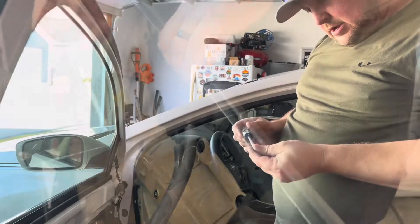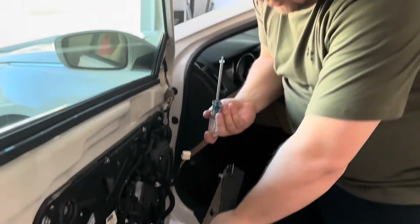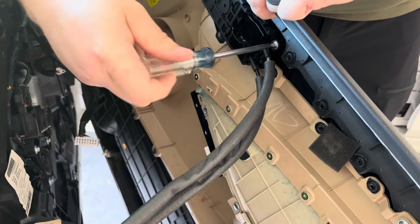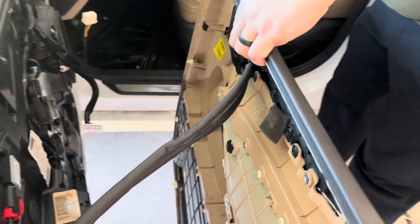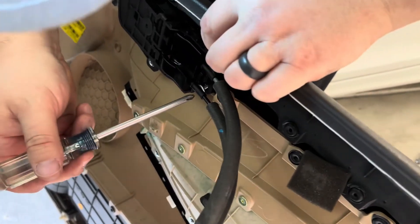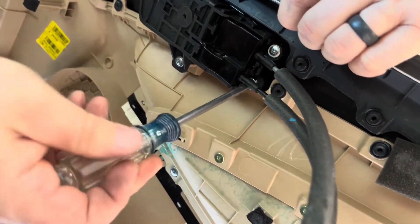Now that I've got the door handle held by the two screws on the right side, I'm going to attempt to get the two screws on the left side. There's one, and then the last tricky one underneath behind that wire. The wire actually held it up for me — let me screw that in. We're going to be good to go.